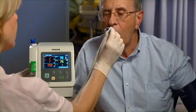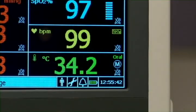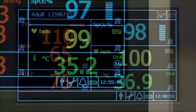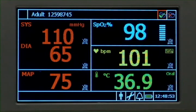The next measurement is temperature. There are two modes for temperature measurements: monitored mode, which provides a continuous measurement, and predictive mode, which takes a single measurement.